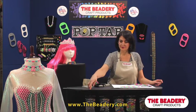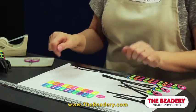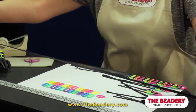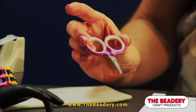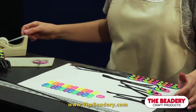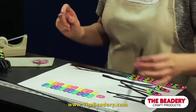You will need the following items: one package of neon pop tabs — you will use 22 for one bracelet — and one quarter-inch wide black satin ribbon cut at 40 inches. You will also need the following tools: a pair of scissors and a ruler. To make threading your ribbon easier, you can wrap some scotch tape around the end of the ribbon to make a point.